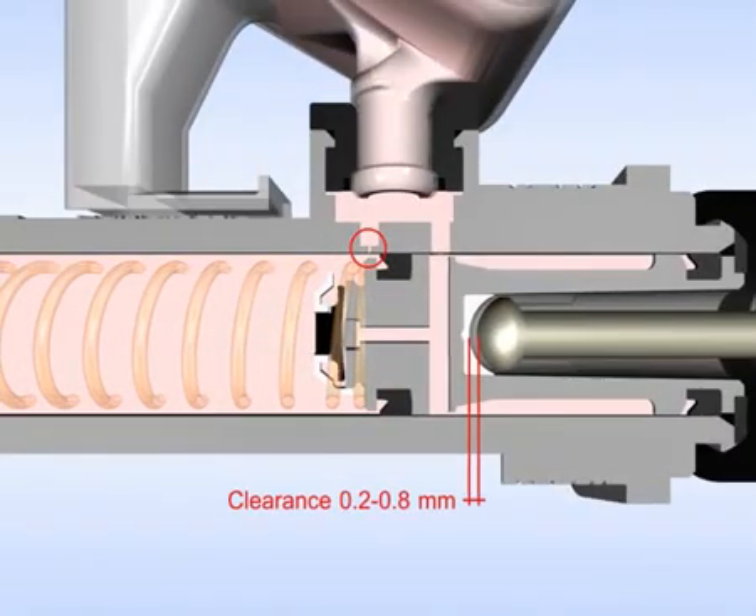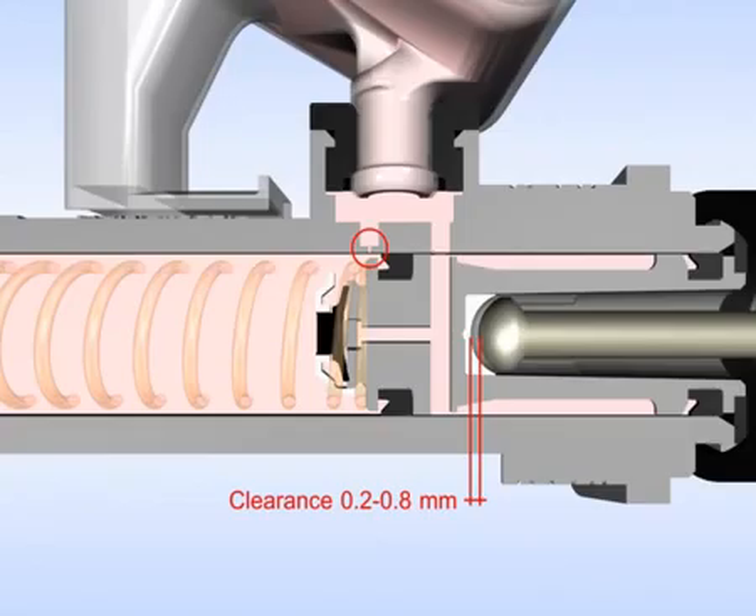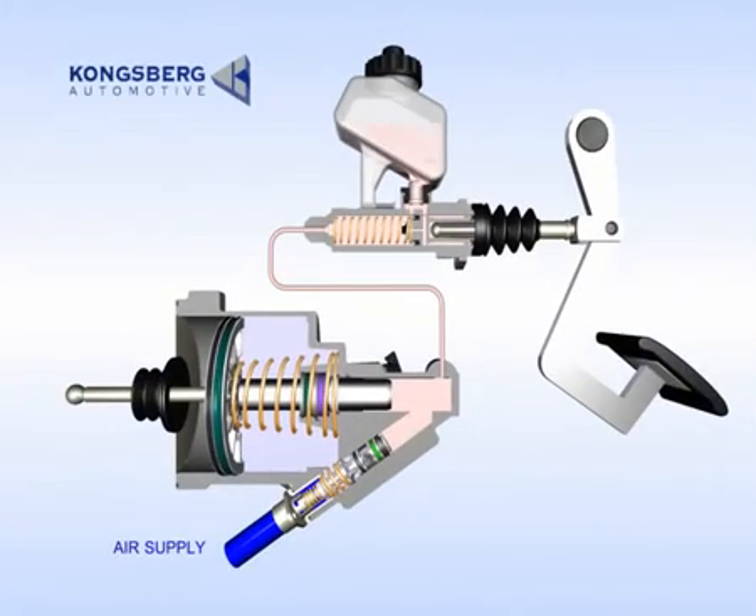It is important to have enough clearance so that the master piston returns completely and the primary lip seal does not cover the 0.6mm hole.